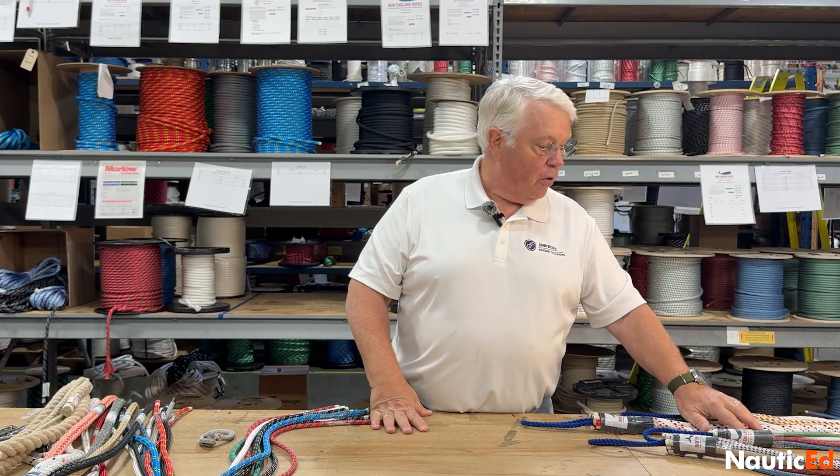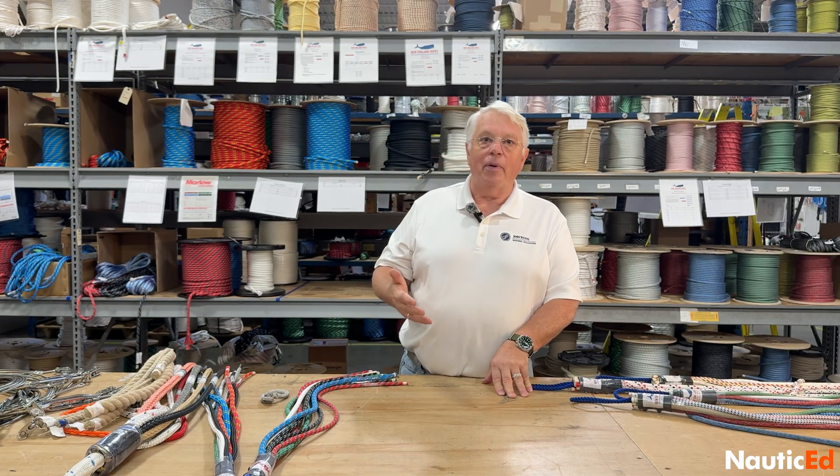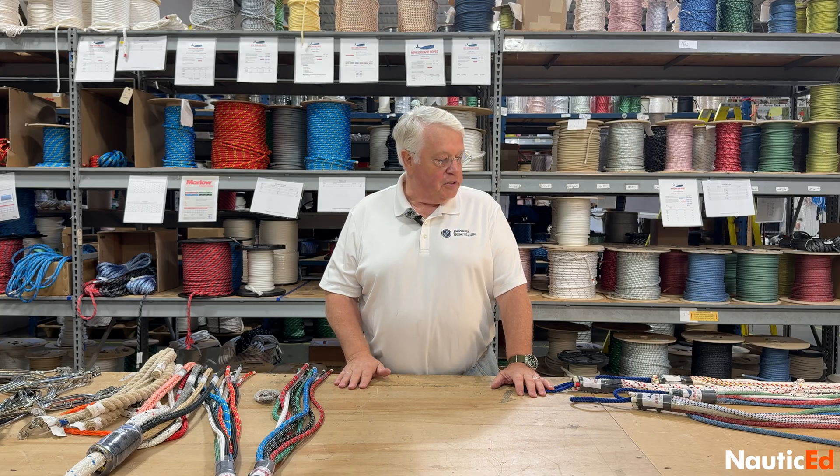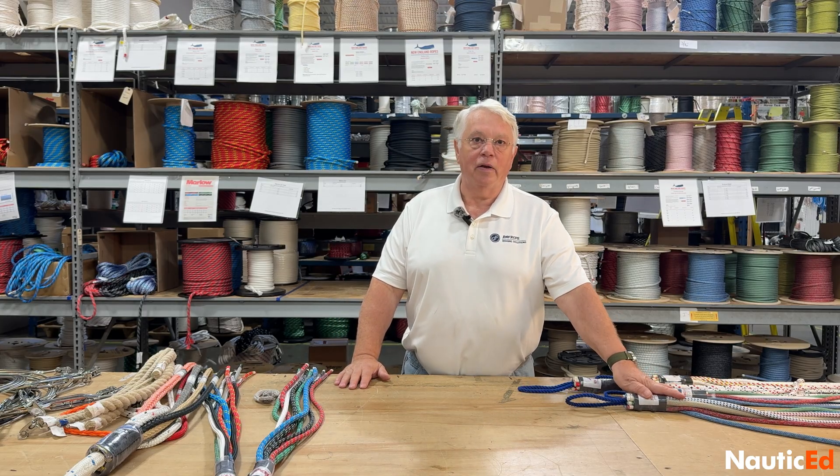Then you go to a regular polyester double braid, something like New England Rope Stay Set or NovaBraid's XLE. Those are just common everyday polyester double braids that we would use for our sheets and halyards if we're just day sailing or going out for a casual sail. Price is favorable and it's not a high budget item, whereas some of these other lines are two to three times as much per foot, but you get much more performance out of them.